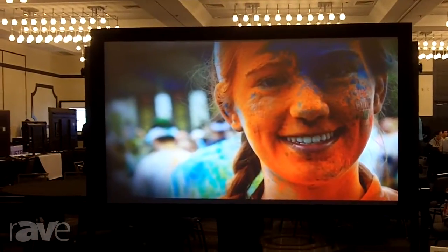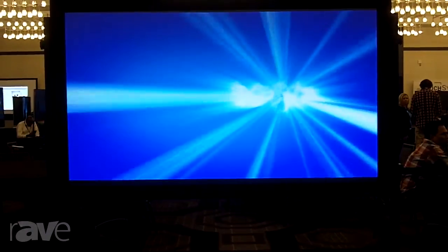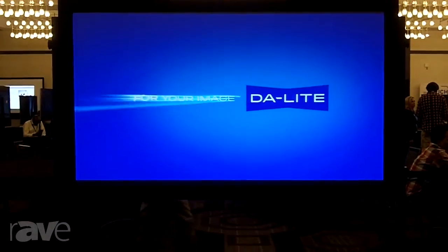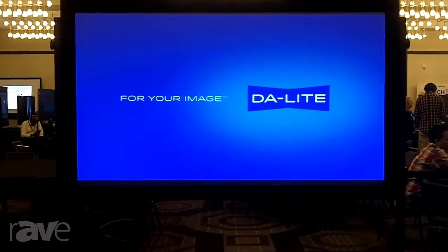Parallax is an ambient light rejection screen. It rejects ambient light from above and only reflects the light coming from the projector forward, which increases the contrast. It's a 0.8 gain screen, so it doesn't shift the colors — it's very accurate color-wise. It has a 170-degree viewable angle horizontally and a 35-degree cone vertically.